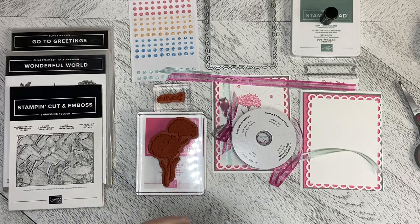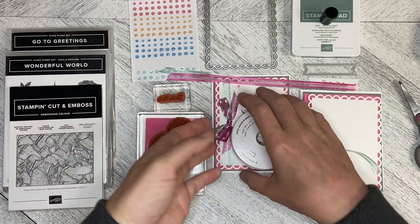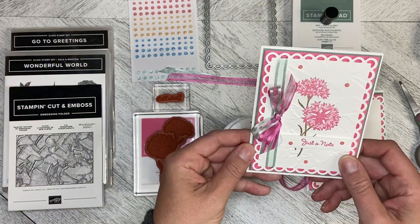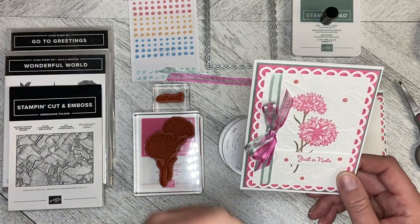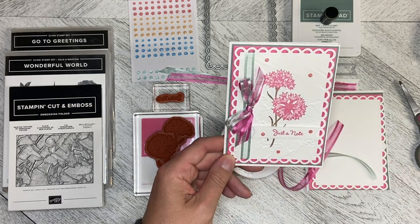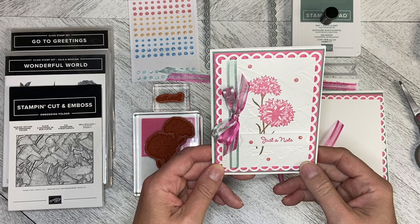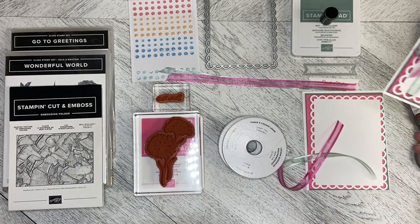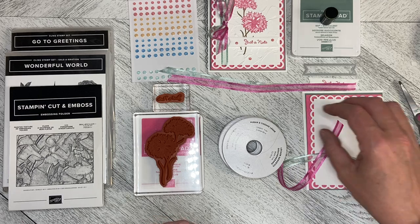Hello, welcome to Wireman's Whimsy. I'm Lorraine and today we are going to make this just a note card. This card kind of took on a life of its own. I just kept thinking, oh what if I did this and what if I did that and this is the final result, but it all started from the bow. So let me talk to you about how I put this together.